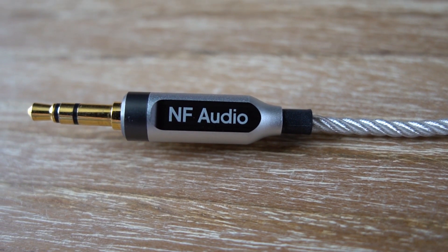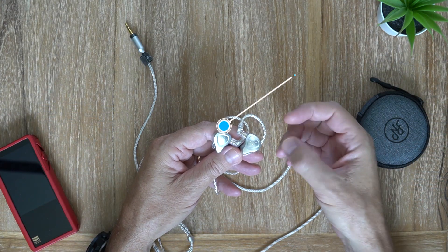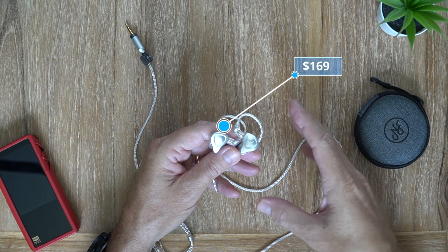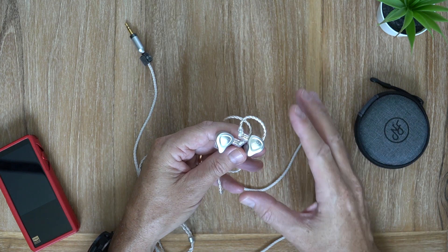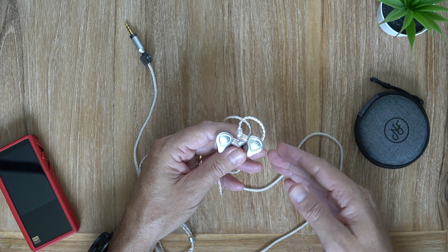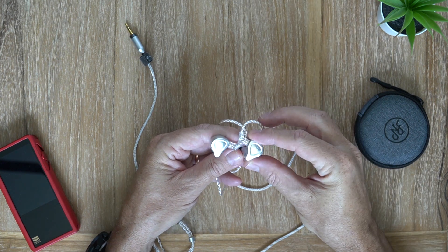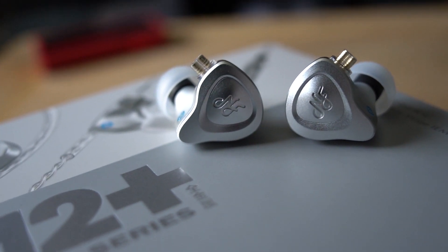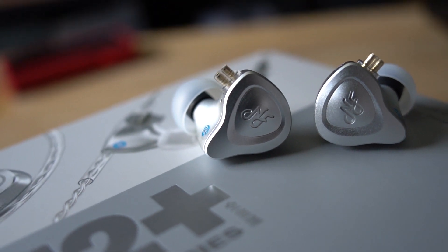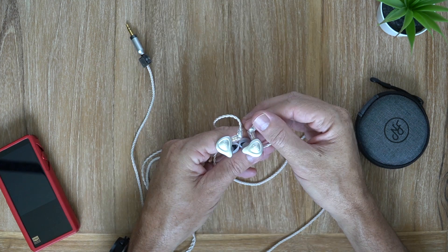The MSRP is $169, which is getting up there — it's not a cheap earphone — but for what you get, especially if you're using them for monitoring, these are absolutely fantastic and class-leading for that specific purpose. But if you're just an audiophile who wants to enjoy music, these are also absolutely superb.